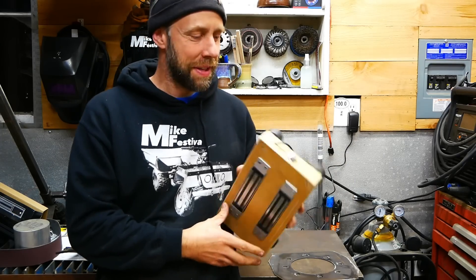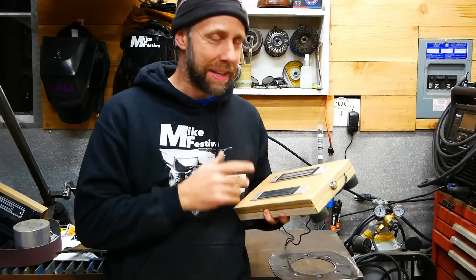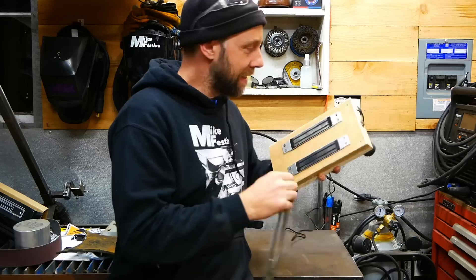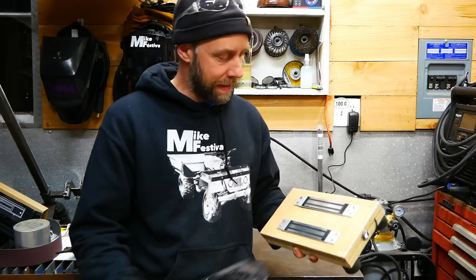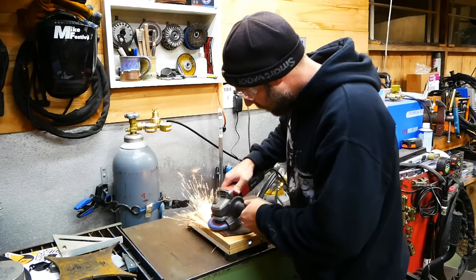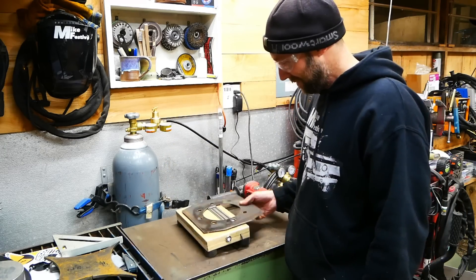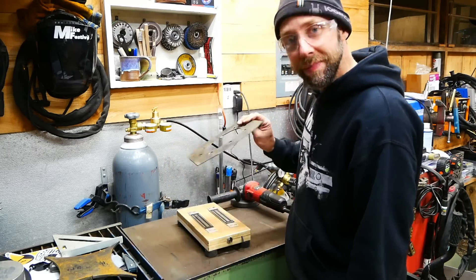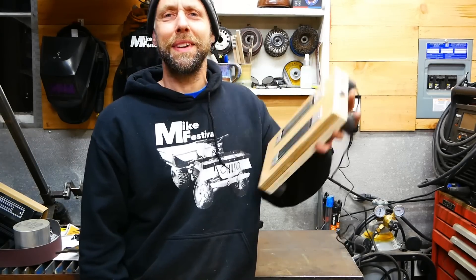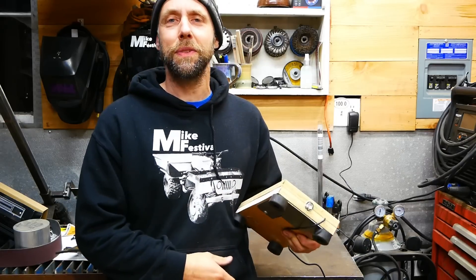Hey guys, it's Michael here. You may be wondering why I'm holding my hand here. I came up with this idea about a year ago — it's an electromagnetic grinding station. Basically, you turn it on and parts are stuck to it so you can grind. And you turn it off, there you go. If you're interested to see how to build one of these things, stick around and check out the video.